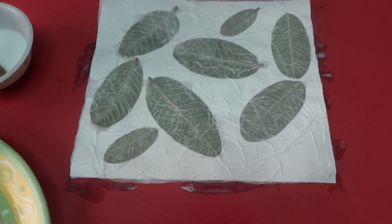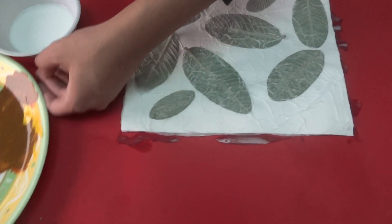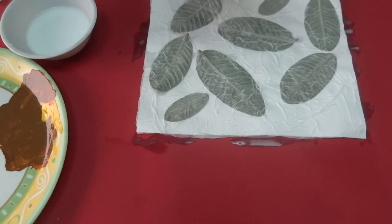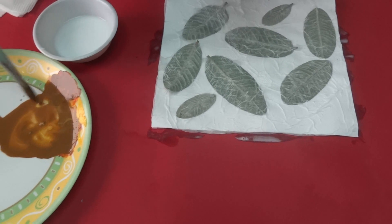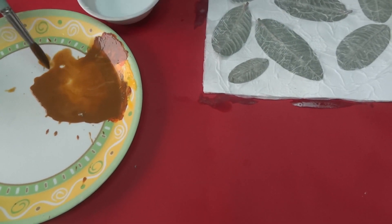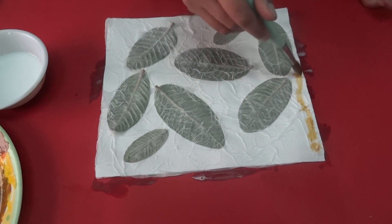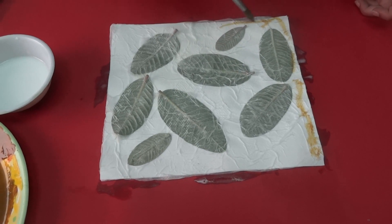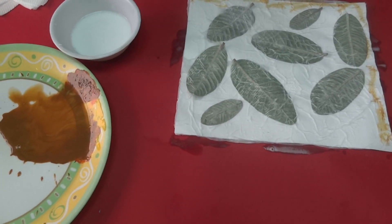Finally, take brown poster color and mix lots of water in it. Now take this dilute paint and spread it on your tissue. This will give the leaves a rustic look.